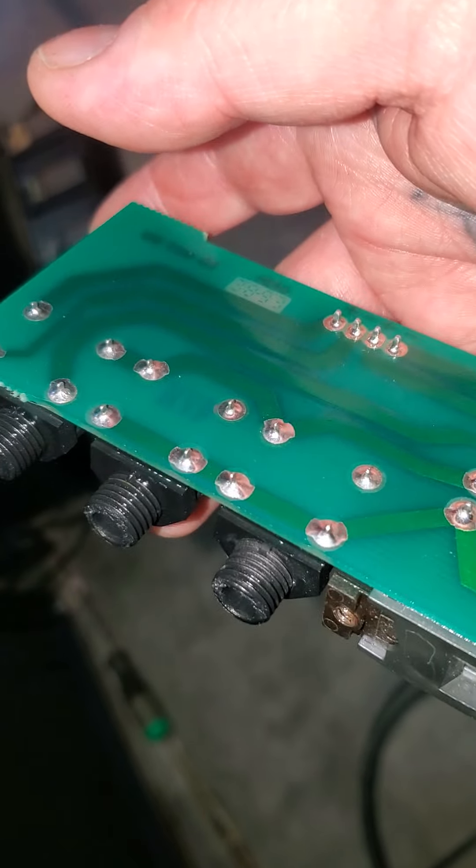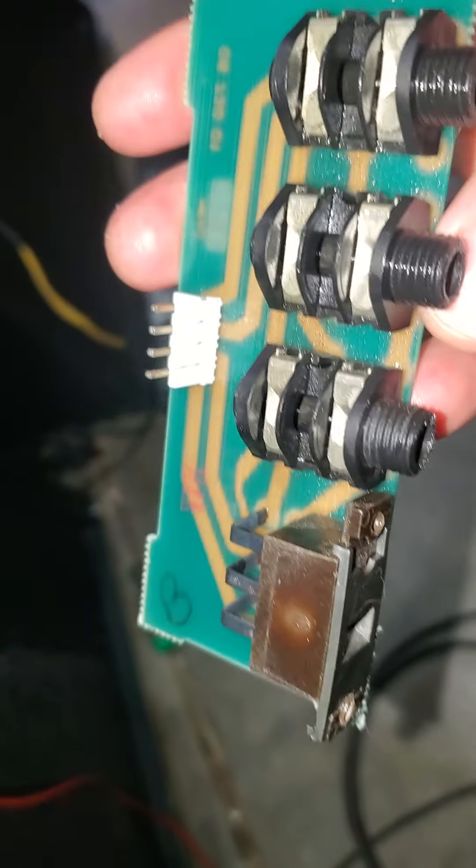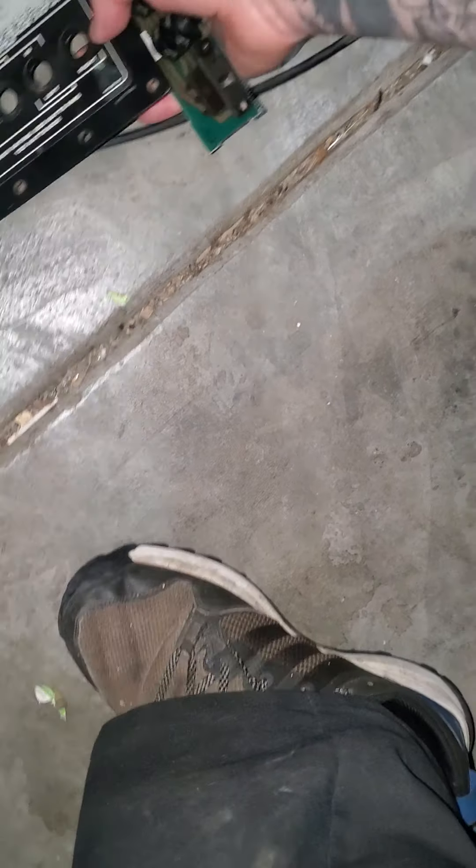That's just an in and an out. And then this switch combines — or parallels or series — your speakers to get a different impedance.